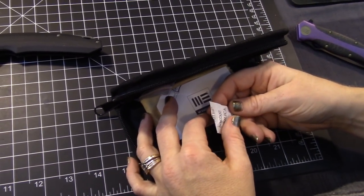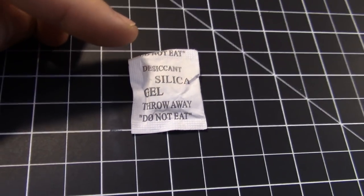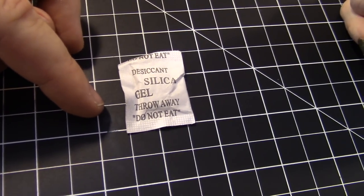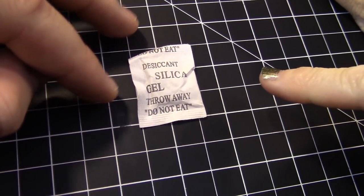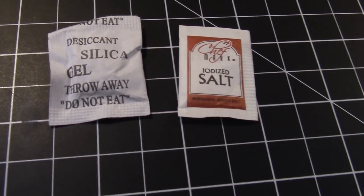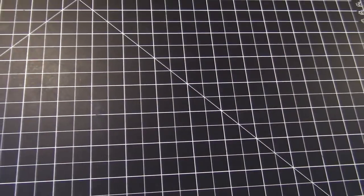Quick public service announcement: these are desiccant packs that come with the knives to absorb moisture — silica gel. Do not eat these. Apparently it's a real problem on the rise. This is a salt packet — this is silica gel. Don't eat them.